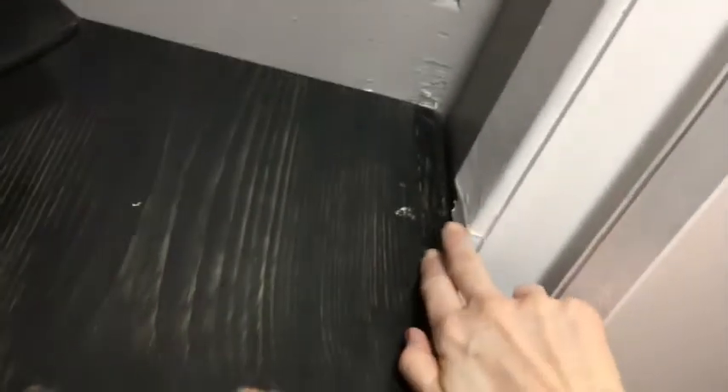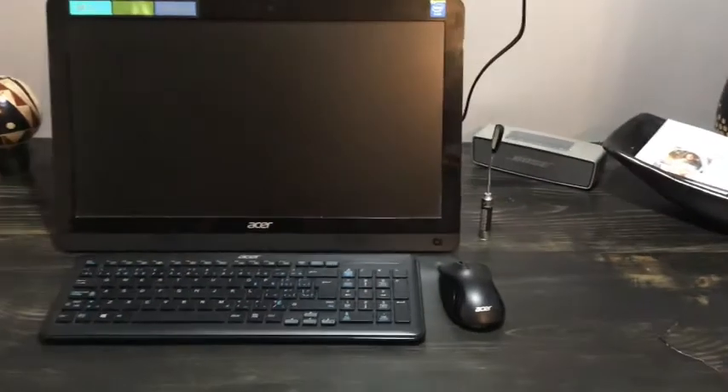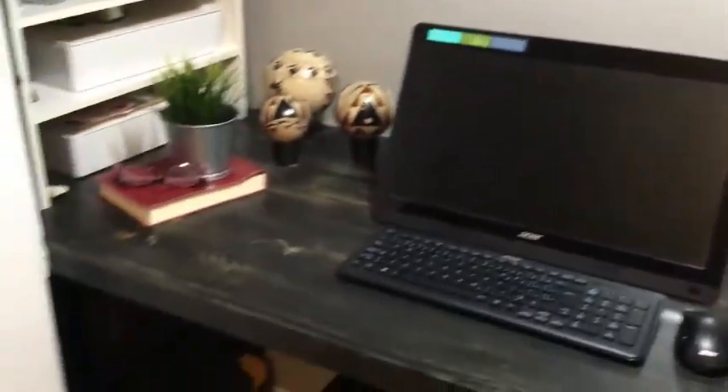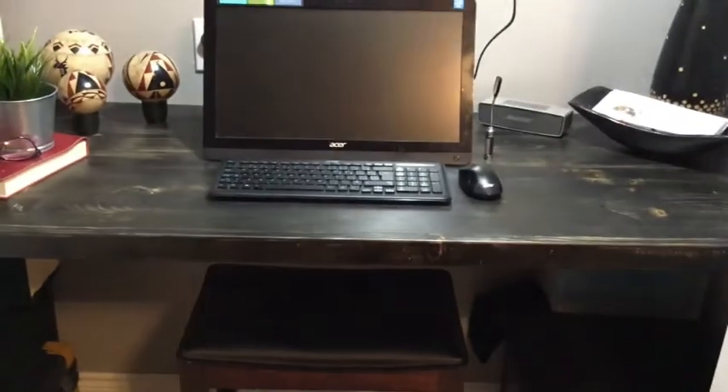I wanted this countertop to go wall to wall so it took a little persuading to get it in here. I had to fix up some trim and made a few gouges in the walls trying to get it in, but for the most part it's pretty much finished. I wanted to have enough space to sit at the table if I needed to, plus I could hide it away — and this afforded that entire thing.